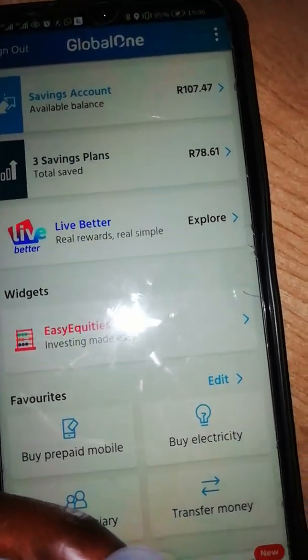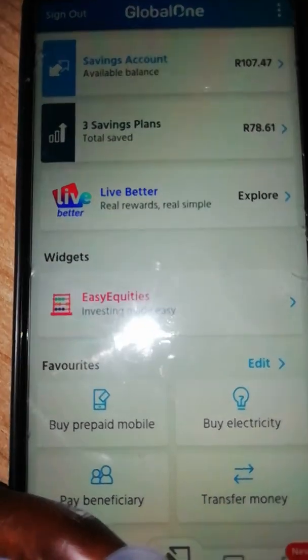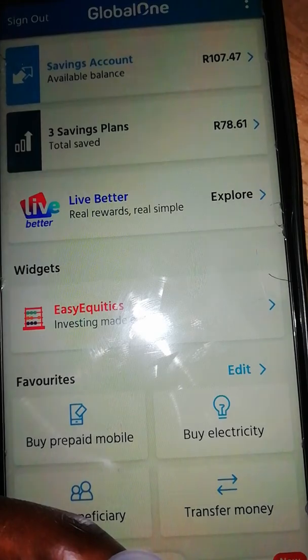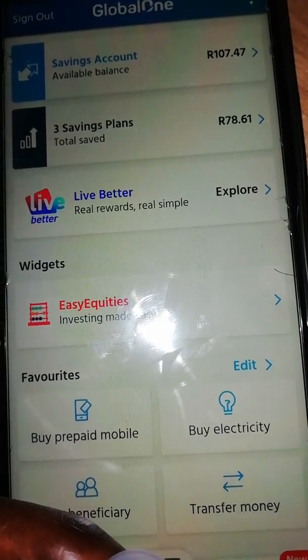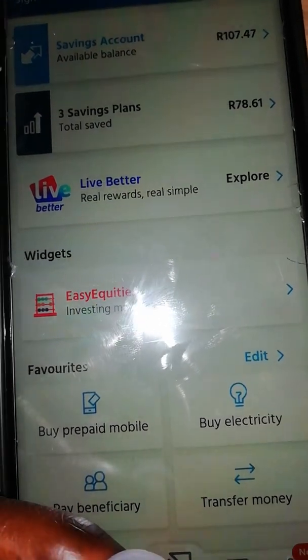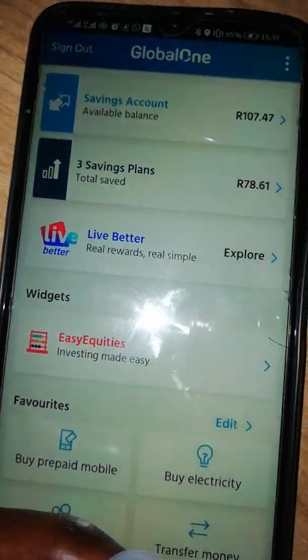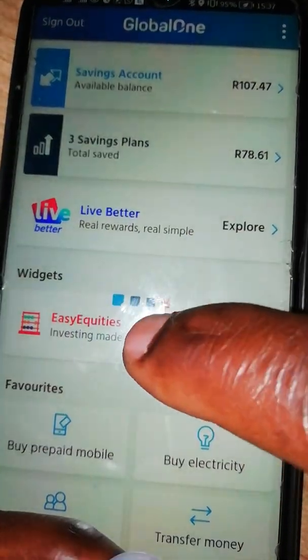The bonus thing I have for this video: you can also buy shares using Easy Equities. Easy Equities can also be added to your Capitech app so that you can buy shares — whatever you buy comes straight to you. You can press here if you want to buy shares.